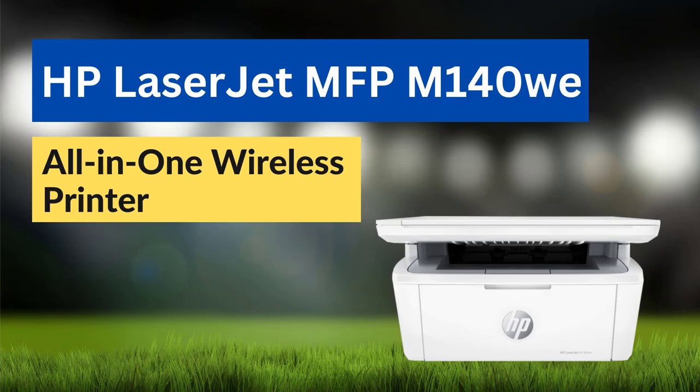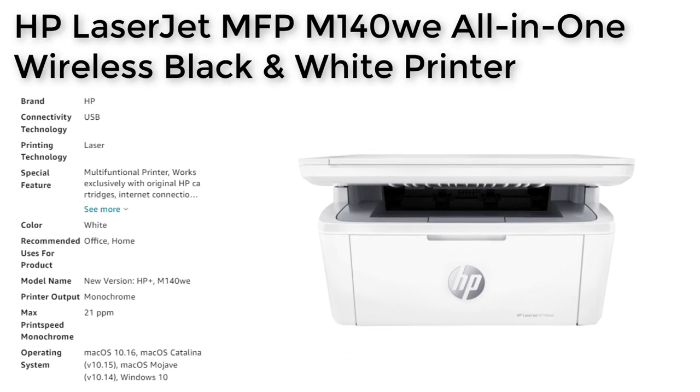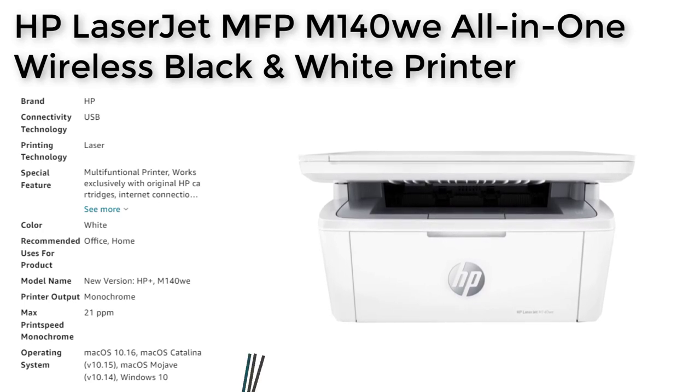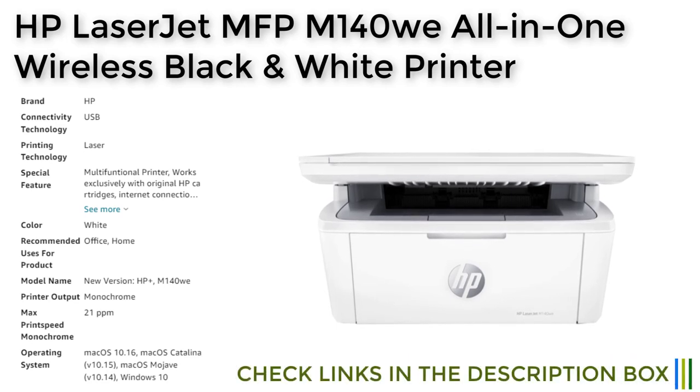The HP LaserJet MFP M140Wi is a compact all-in-one monochrome laser printer that packs a punch in terms of functionality and features. This printer is designed for use in small offices or home workspaces that require high quality black and white printing, scanning, and copying in a space-saving design.